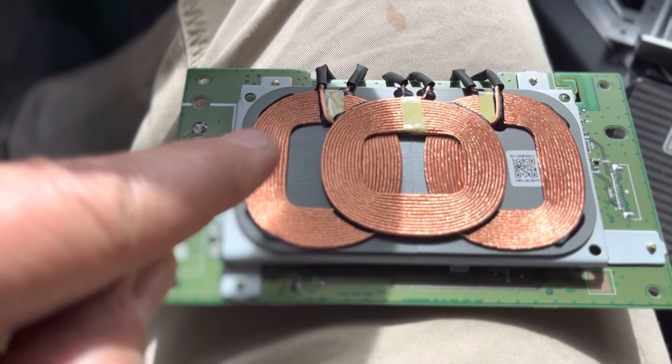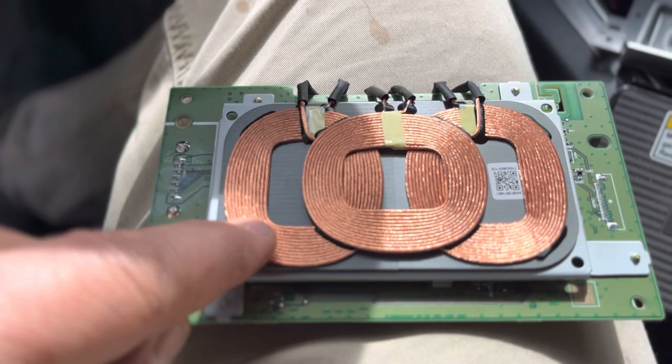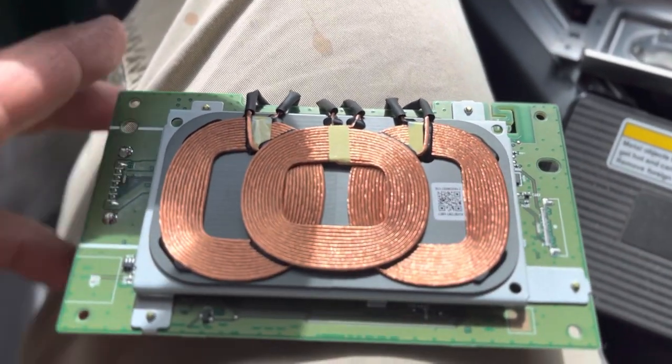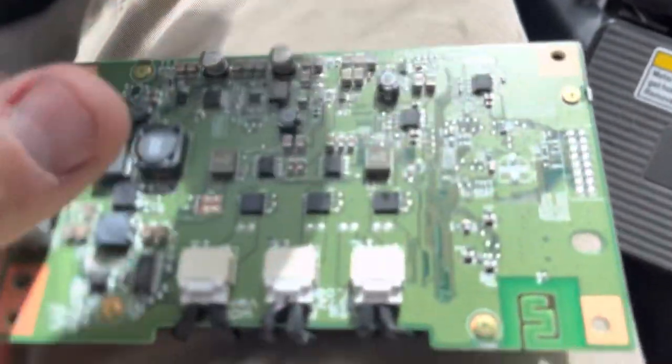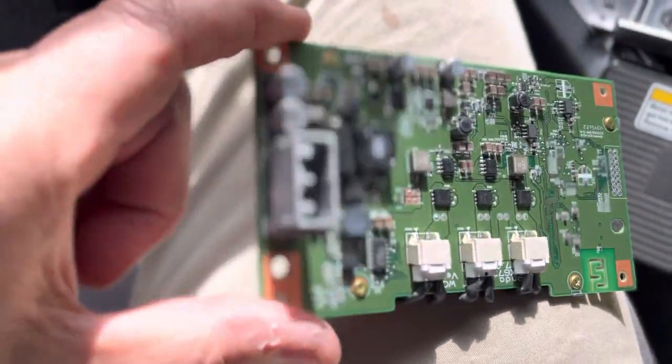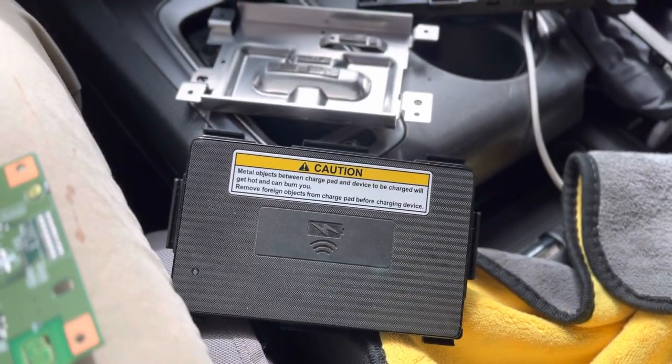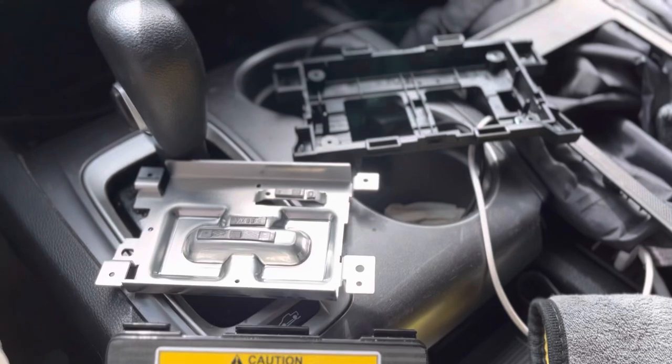I did notice that if I unplug this one or that one the phone won't charge at all, but if I just unplug this one, these two rings still operate and still charge. So there is no solution for this — Honda doesn't have a solution for it either.